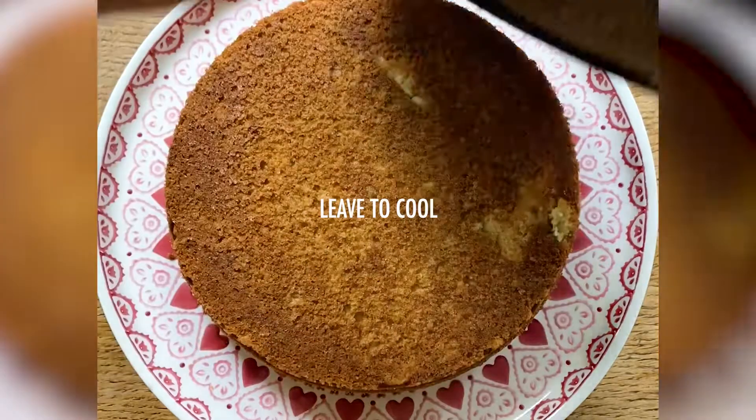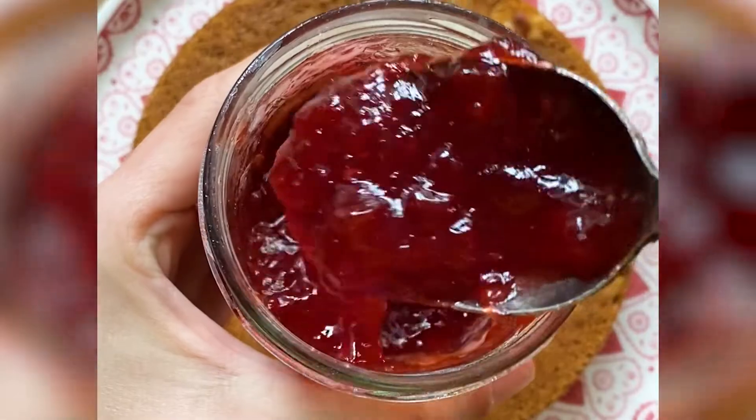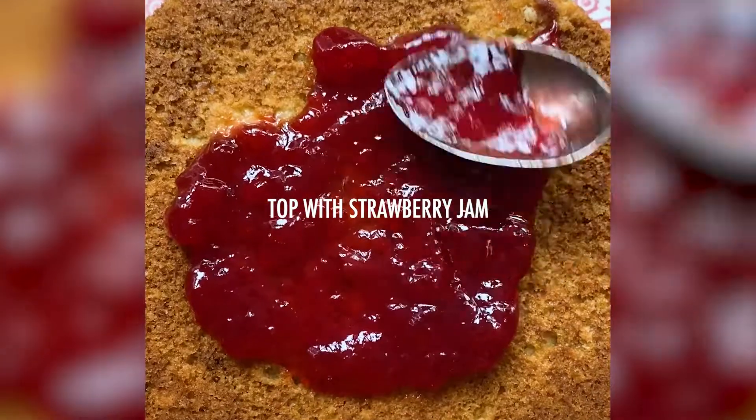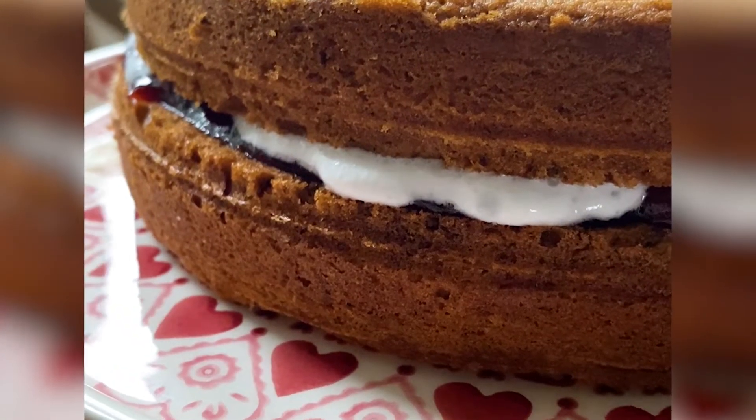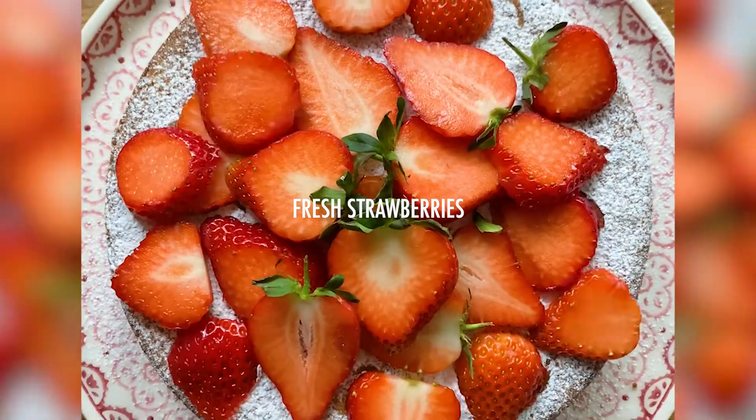Leave them to cool before placing on your favorite cake stand or plate. Top with a layer of strawberry jam and plant-based cream. Finally, sprinkle over some icing sugar and piles of fresh strawberries.